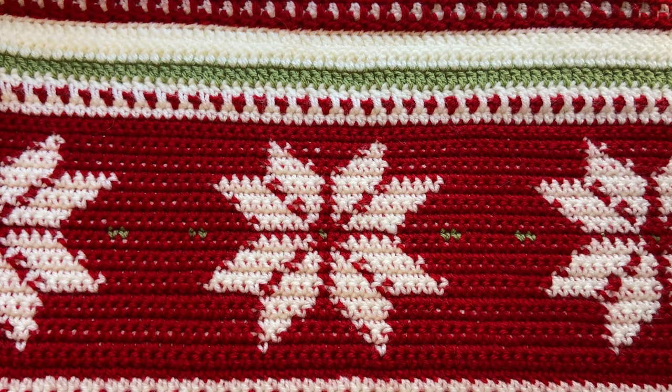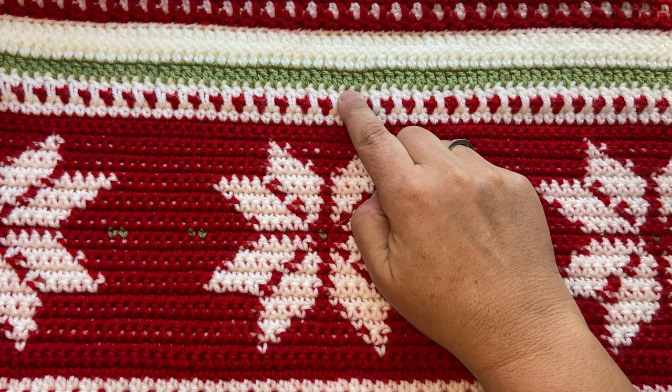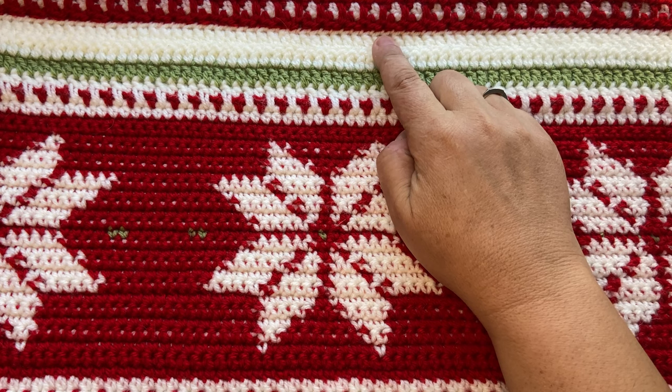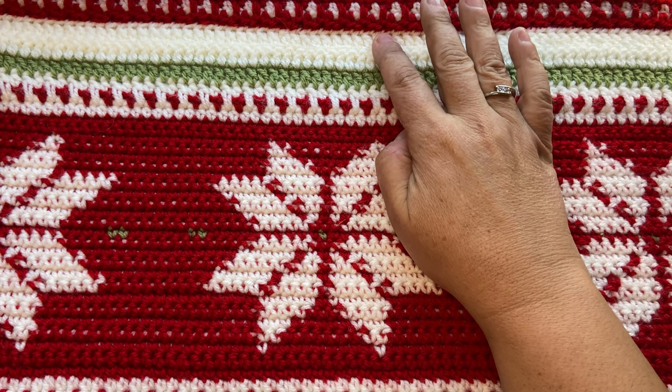Here are my 25 rows of the chart completed, making up the snowflake pattern — these are rows 16 to 40 of the blanket. When you finish this chart section, the pattern goes back to regular row numbering and you'll need to switch back to your 4mm hook (or the same size you were using before the chart section). So we have rows 41, 42, and 43 making a candy cane stripe, worked in exactly the same way as before. Then row 44 is green in UK treble crochet (US double crochet), and rows 45 and 46 are treble crochet (US double crochet) in cream, also worked exactly the same way as before. If you need a reminder, you can have a look at the week one video — I'll link it below.